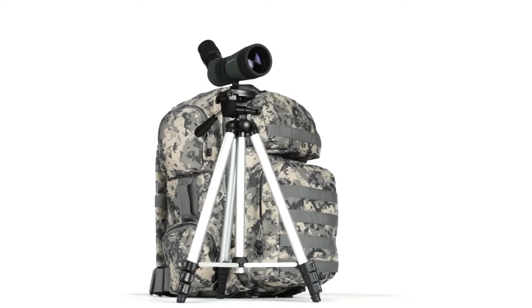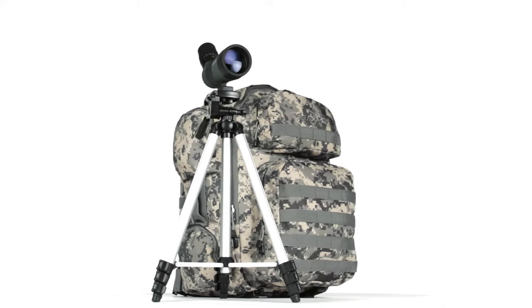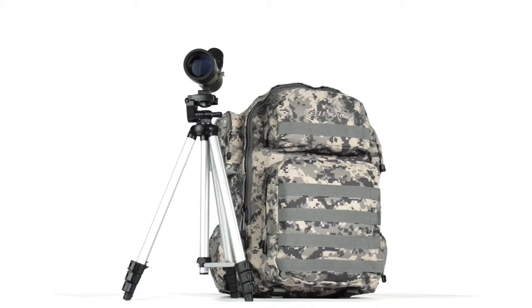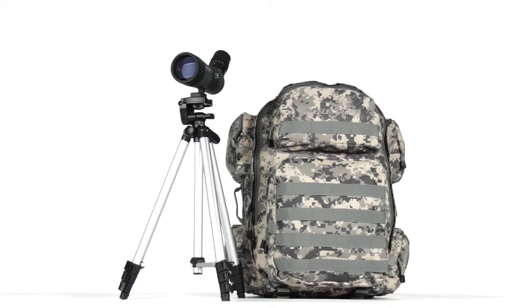The LandScout Backpack Kit contains three essentials for outdoor activities: a rugged, versatile spotting scope, a full-height aluminum tripod, and a durable backpack with plenty of storage.